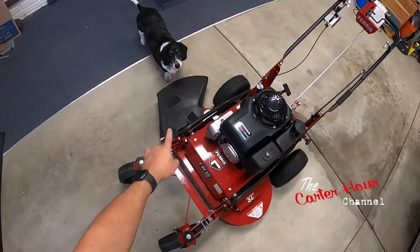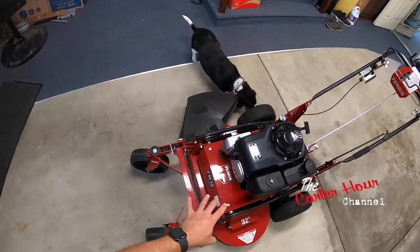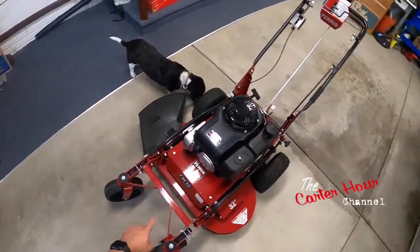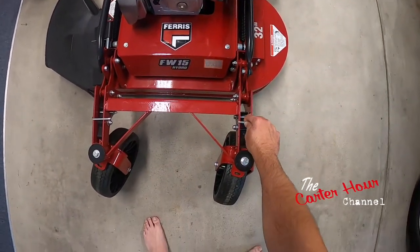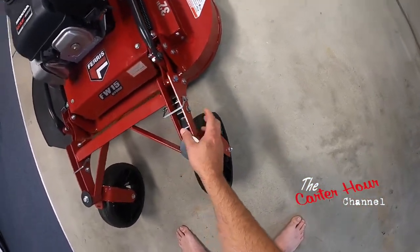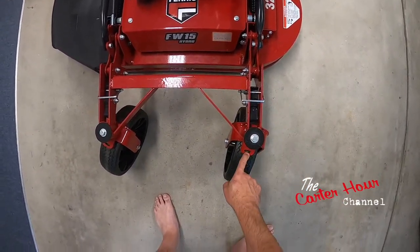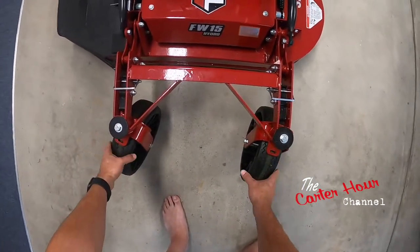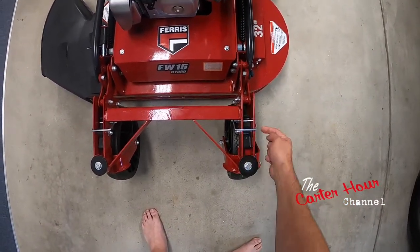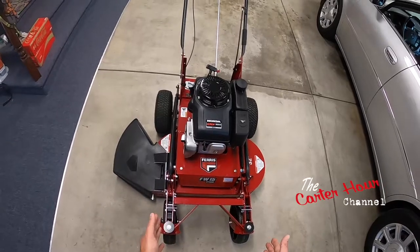When I bought this mower I said I don't want the ones that are locked in straight all the time — I want to have that option. Down here you can actually do that: you pull this pin, pull this up to lock it in place, and you can lock it straight. These wheels are backwards, so you pull the pin, push this down and then put the pin back in to lock them straight. Why not have both options — the cost was not any different.